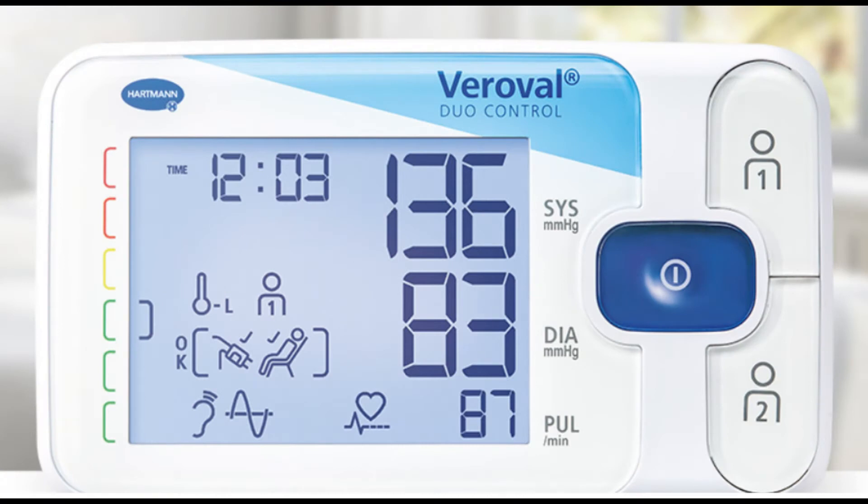The Variable Duo Control can be used by two persons, and the monitor will save 100 readings in memory with date and time for each of the two users. The Variable Duo Control Monitor can also measure a guest's blood pressure, but the data is not saved in the device.